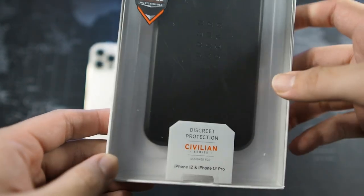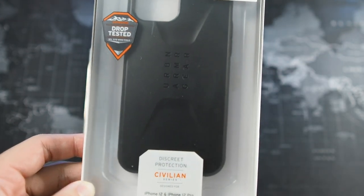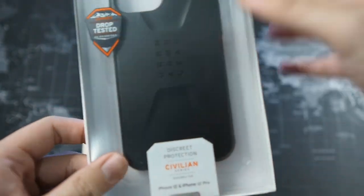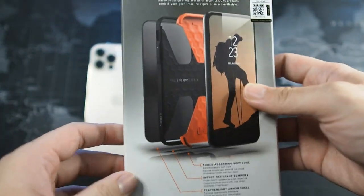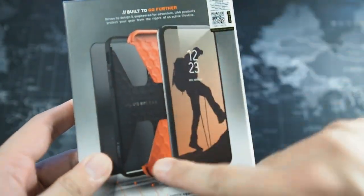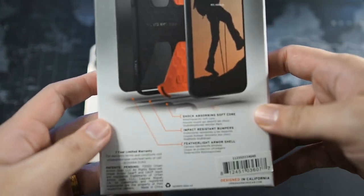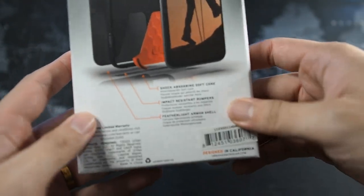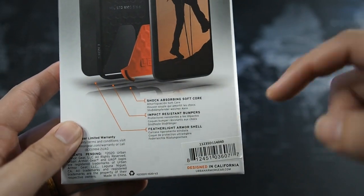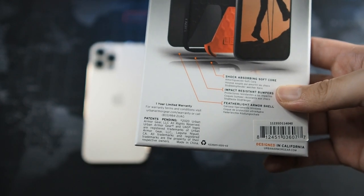I've never actually tried or seen a Civilian Series before - I've seen it online and always wanted to try it but never got to purchase one until now. On the box it says 'Built to Go Further,' you can see the honeycomb design and stuff like that, which we'll be looking at later when we inspect the case. Features listed include shock absorbing soft core, impact resistant bumpers, and featherlight armor shell.